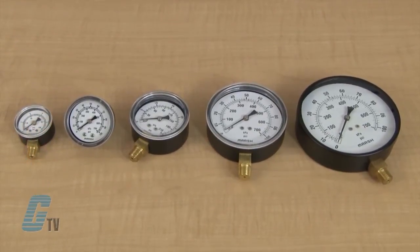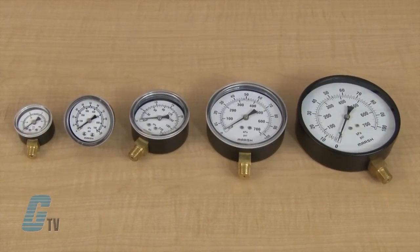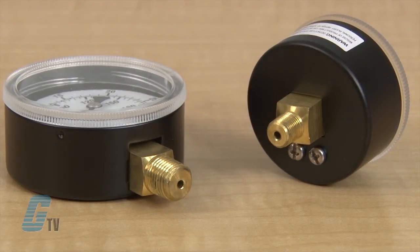They are housed in a painted black steel casing in five sizes: one and a half, two, two and a half, three and a half, or four and a half inch diameters. Units have a connection of either a quarter or one-eighth NPT and have different case styles with center back, lower U-clamp, and front flange mounts.